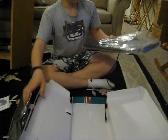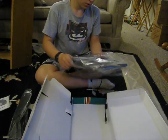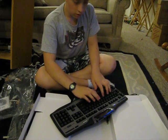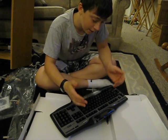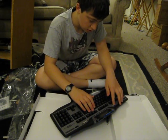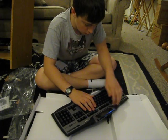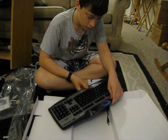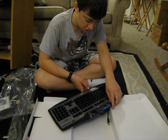There's a beautiful key there. The keys are nice and quiet. Looks like you have a joystick switch over here.